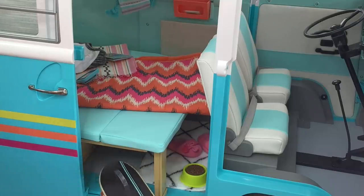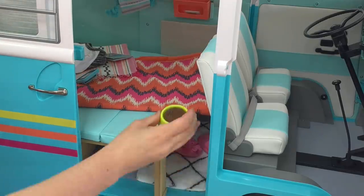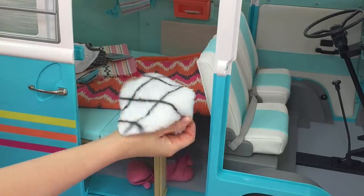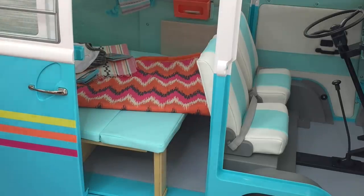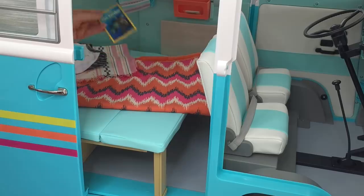The skateboard has rolled underneath, and there's a small hook attached to the side of the van so you're able to display the skateboard, which I think is a lovely addition. The next item is a dog food bowl, which we'll be adding in later, and a really soft fuzzy black and white striped rug. There are also some slippers, which we won't be re-adding since they're not part of the scene. The next item I'm moving is Joss's phone, part of her accessory set, and there's also a book from National Geographic about sea turtles.